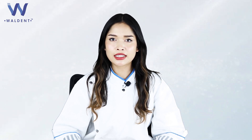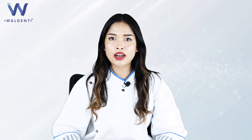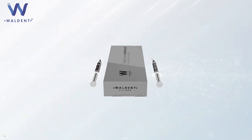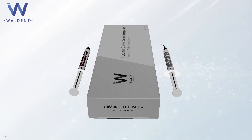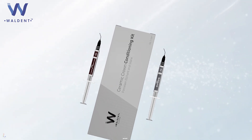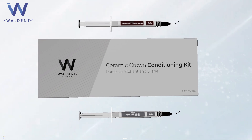The Walden Ceramic Crown Conditioning Kit comes with a porcelain etching, which is a 9% buffered hydrofluoric acid used to etch porcelain veneers, crowns, bridges, inlays, and fractured dental porcelain, and a silane primer, which is a single component coupling agent used after hydrofluoric acid etching to prepare the surface for bonding resin.